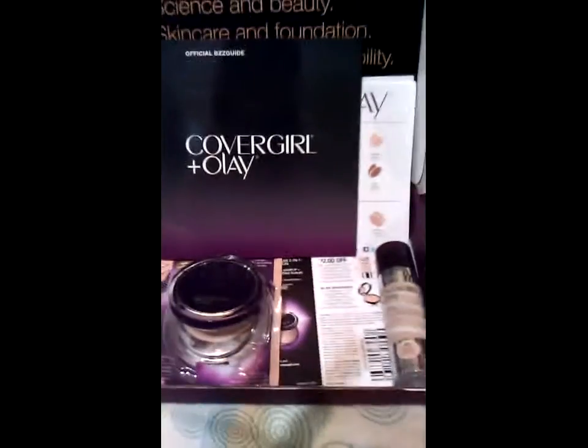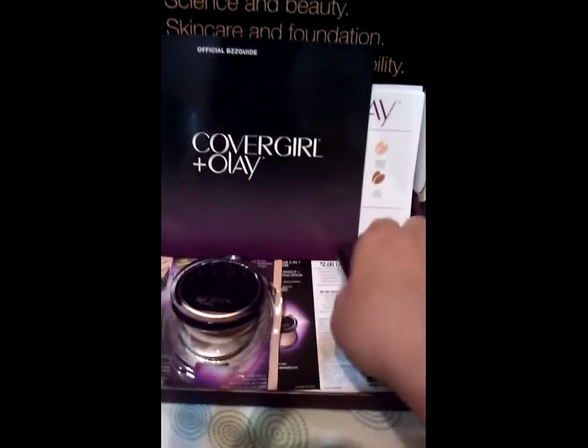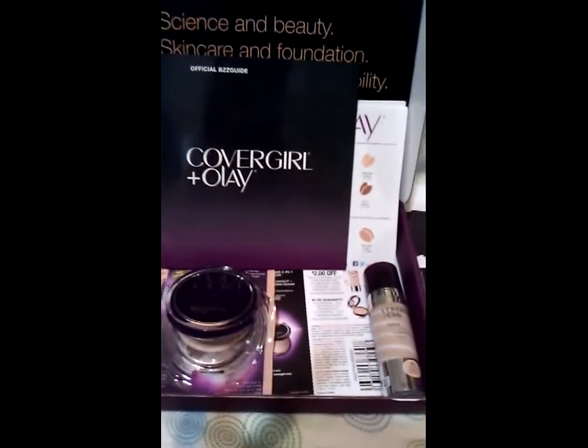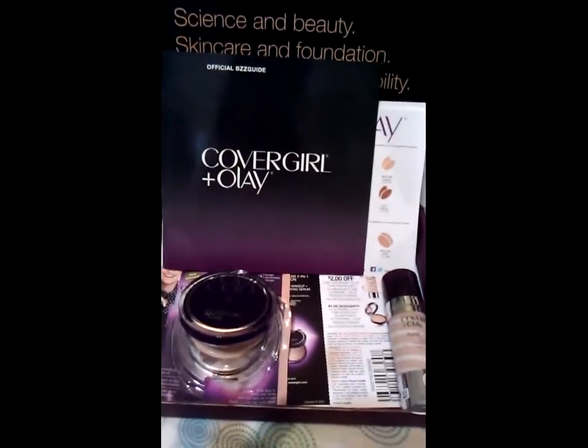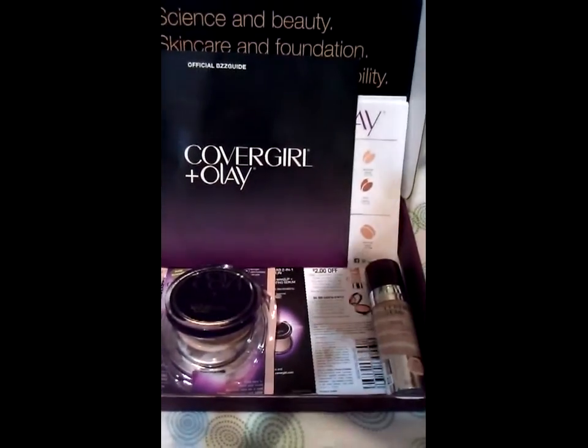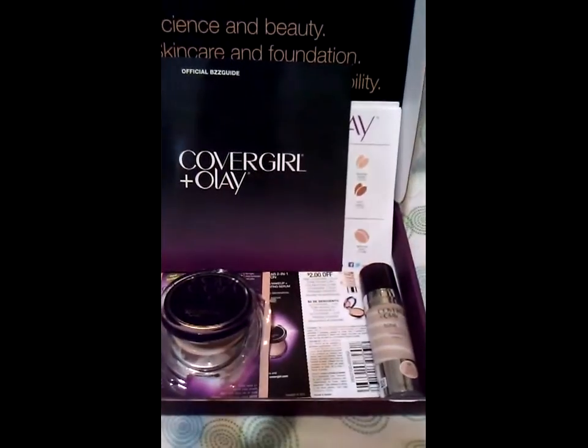Now that I've used it and I like it — this is a full sample so it's going to last me for a while — after I finish my powder I would definitely want to use the coupons to get more of the product. The coupons are good until October 13th.